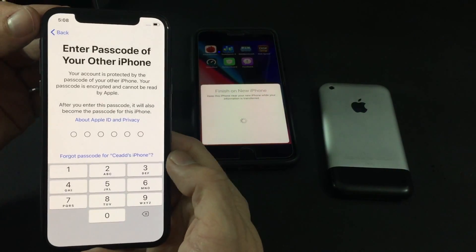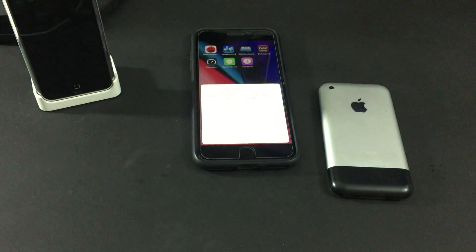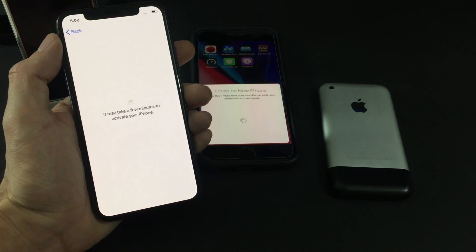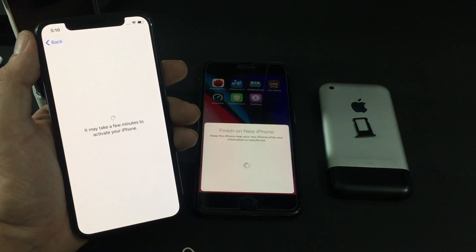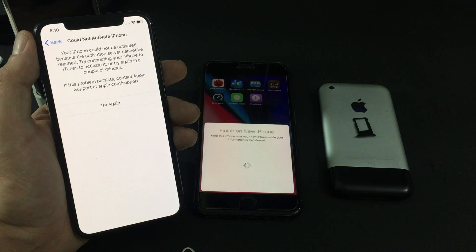Now my new device is going to prompt for the passcode for my old device, so I need to enter the passcode for the old device into the new one. I've done that and we're going through the iPhone setup. So far it has been more convenient setting this up — kudos to Apple — but it is still taking its time. It's not like an instant setup yet; I'd like to see something a little quicker.